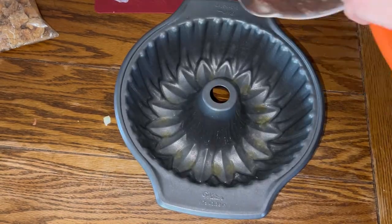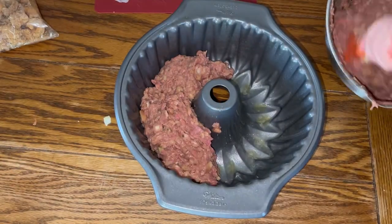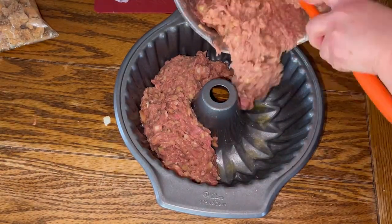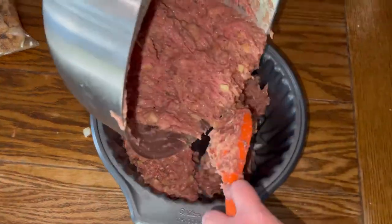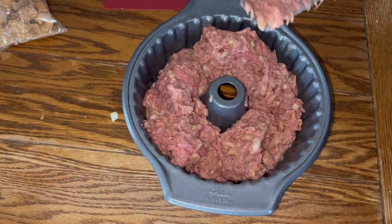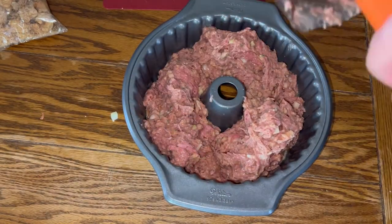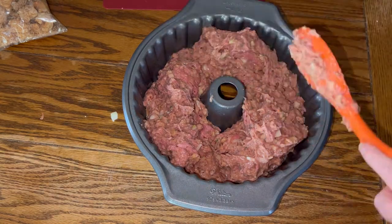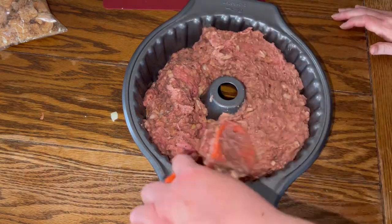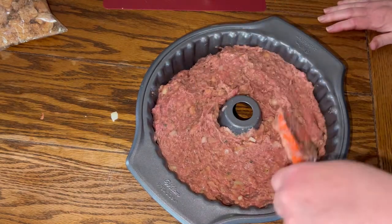Next, spray a bundt pan really well with some PAM and add the meat mixture. Have your oven preheated to 375°F, then let that bake for about 60 minutes until the meat is completely done. Once cooked, let it sit for 5 to 10 minutes — that helps keep the meatloaf from drying out and lets the juices collect.